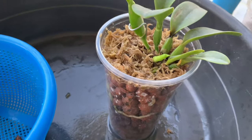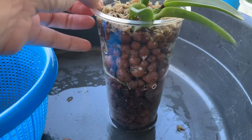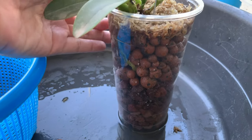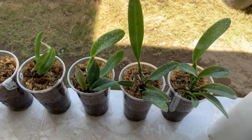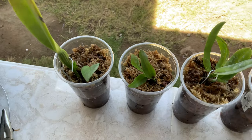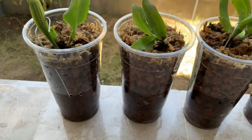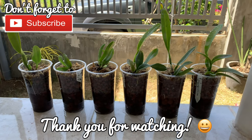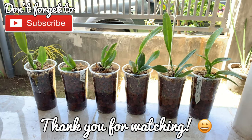I am done repotting or up-potting the five Cattleya seedlings and one cutting. I also watered them with a drop of Orgamin DA. I wish that all of them will grow. Thank you for watching! Maraming salamat! Paalam! See you in my next videos!